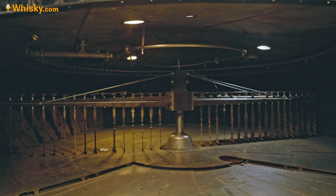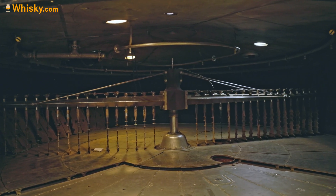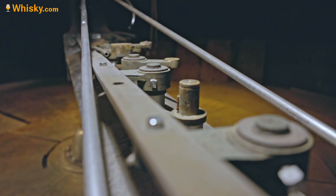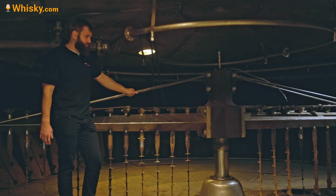This is an old mash tun which they used when they had really big production. Now it's decommissioned — it's an old cast iron mash tun with a semi-lauter system in it.